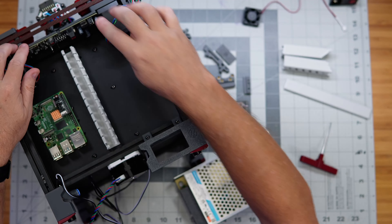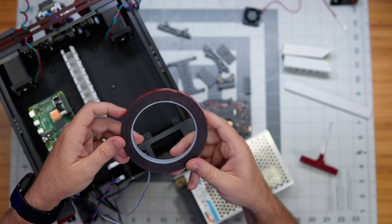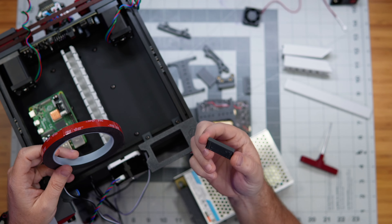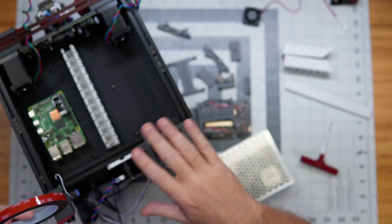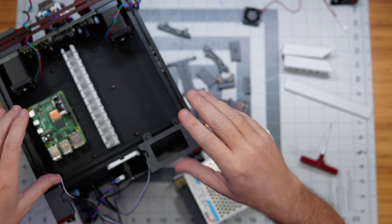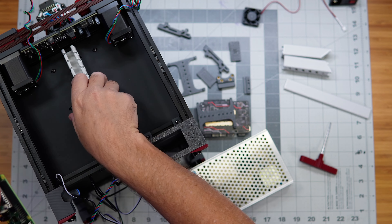What I'm going to do now is go ahead and use VHB tape on the power supply and on the backs of these little DIN mount parts to position all of these things in the right spots and tape them all down. Then we'll come back and start working on actually putting the wiring in place.